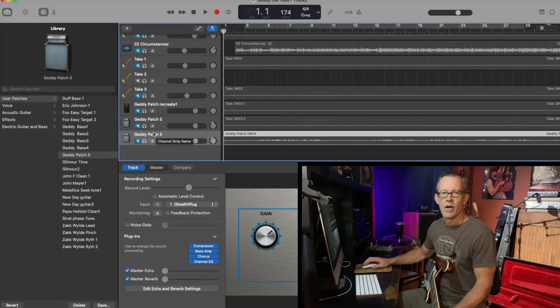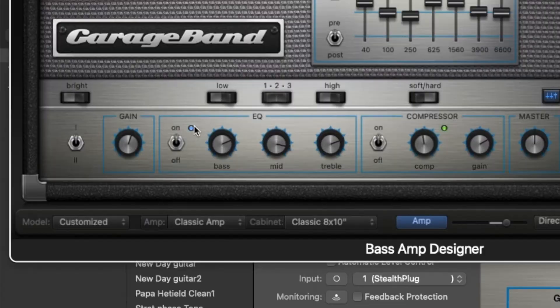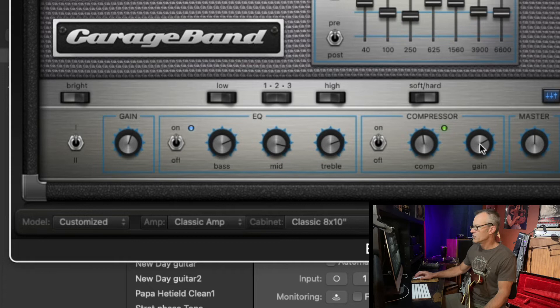I'll show you the amp that I selected here. So here we are with the stock GarageBand bass amplifiers. I chose an Ampeg-style bass amp. I've got the bright selection to the left, toggles on selection one. Gain is almost about one o'clock. For the EQ settings: bass is at about two o'clock, mids a little past three o'clock, treble is about 2:30. Got the compressor on — this is a little shy of twelve o'clock, and gain a little past two o'clock. Keep your master right in the middle. Got the hard clipping going on for the compressor.